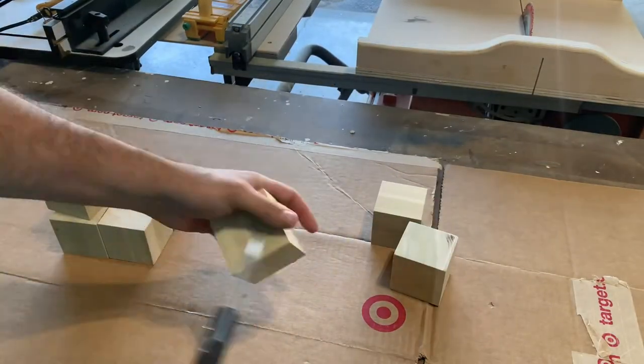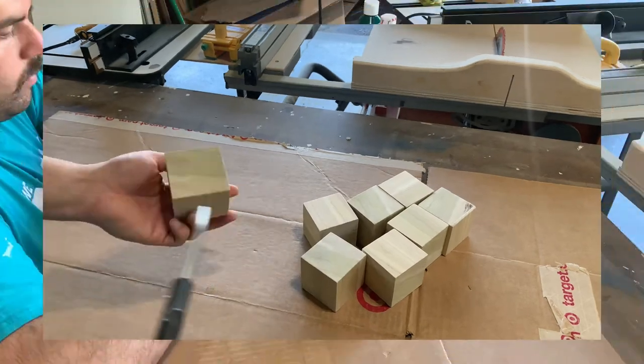Once my blocks are cleaned up I make sure to use the compressor to blow off all the dust before I move on to painting.